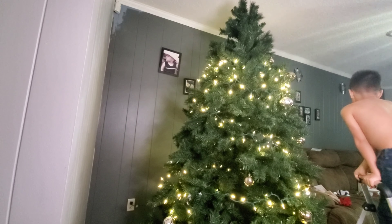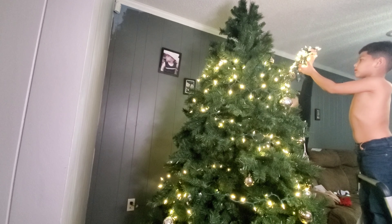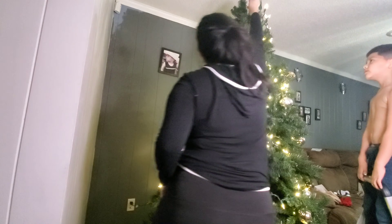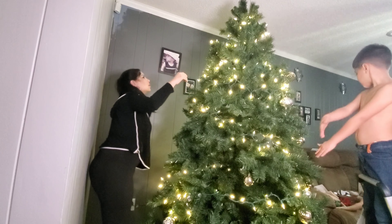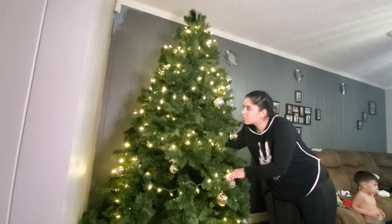There goes our little one — you couldn't really see him but he had found some of my flowers and we're going to be putting those up there. Now we're moving the tree back and placing the ornaments on.